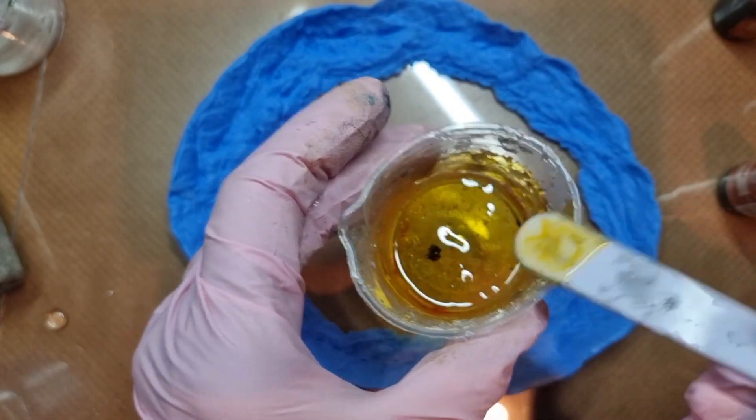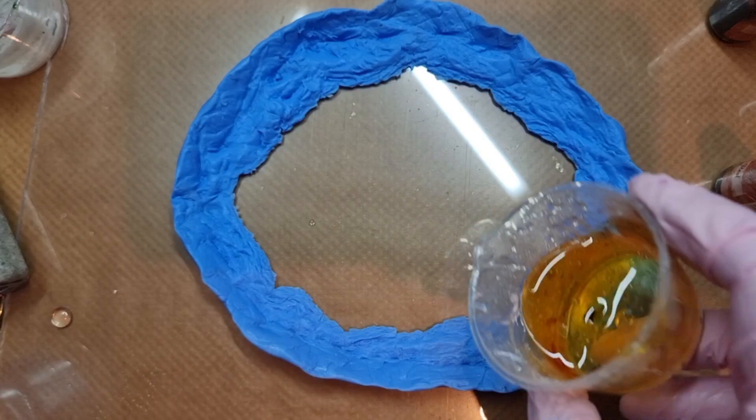I will add this layer first — it will be just my first layer and it will be a really thin layer.